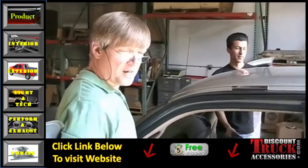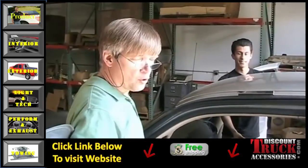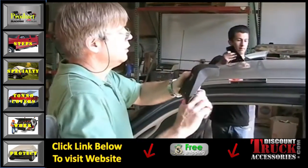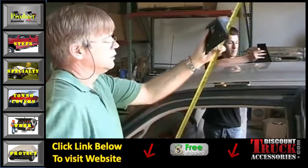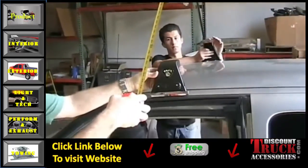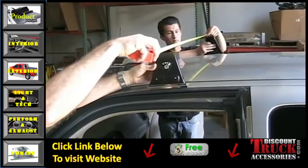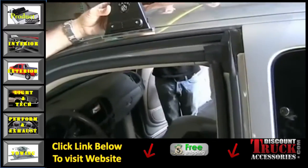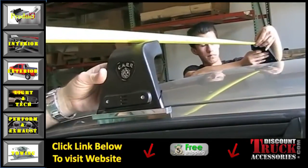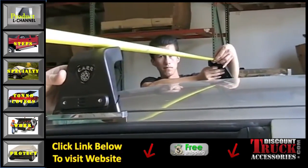Now we have both sides with the rain gutter brackets installed. You'll need another person on the other side to help hold the crossbar as we get ready to measure. Take your end castings on each side, put the bracket inside the gutter and hold it there leveled out on top, then measure across the front faces of each bracket. For this particular vehicle, the dimension is 41 and a half inches.